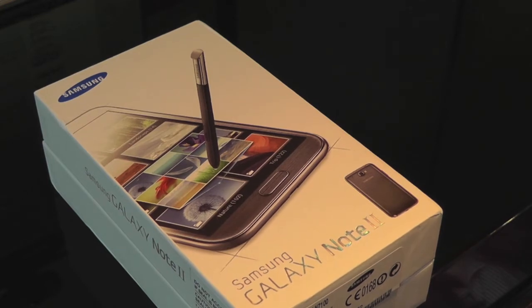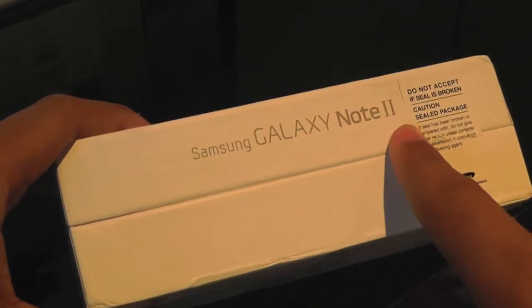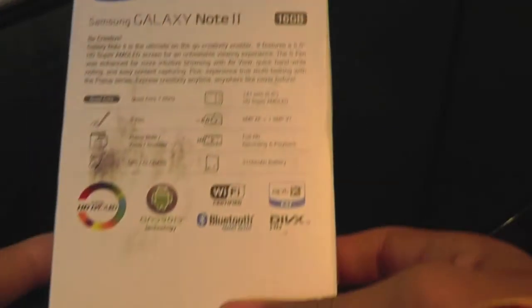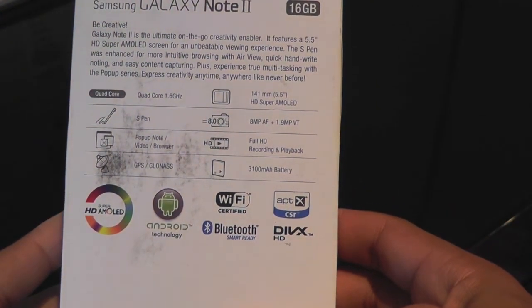So let's get into this — the seals have already been broken. Here on the box it says Galaxy Note 2.